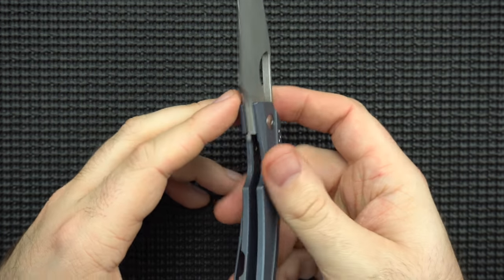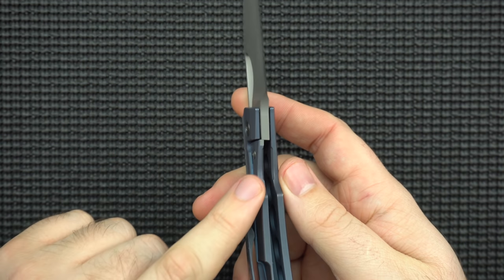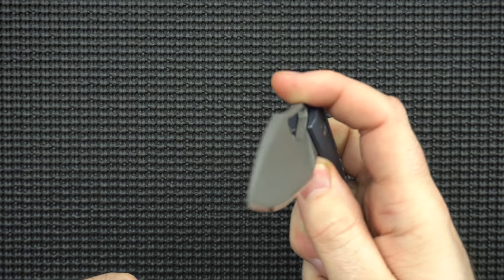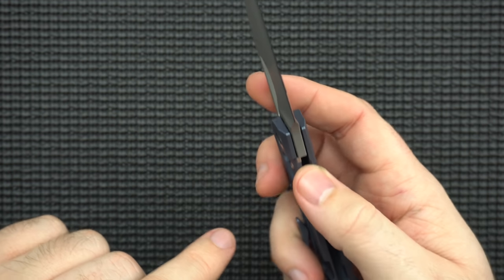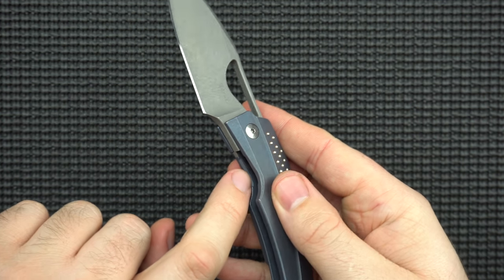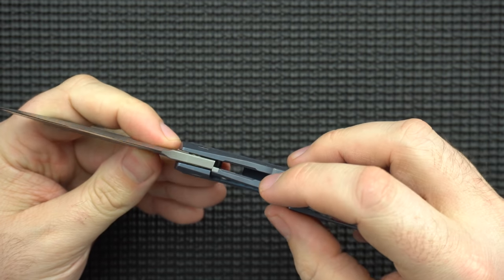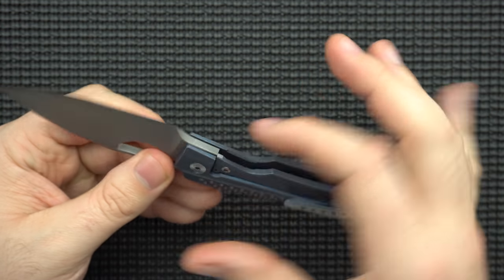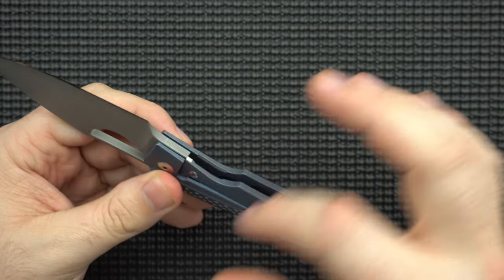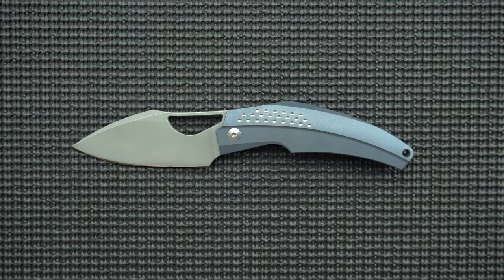In the lock bar area, we've got our steel over-travel stop and your steel insert. There's no lock stick, which is good. Access to the lock bar is pretty good with the chamfering on both sides. Having such a wide opening here makes it very easy to access and disengage the lock, and you're only getting there because you have such good chamfer lines in the lock bar area. A lot of knives get this section wrong, so shout-out to that as a positive.